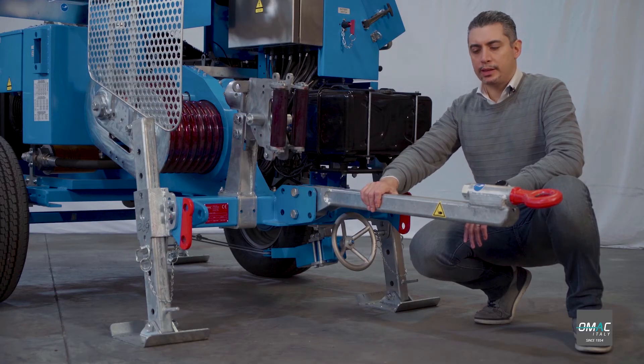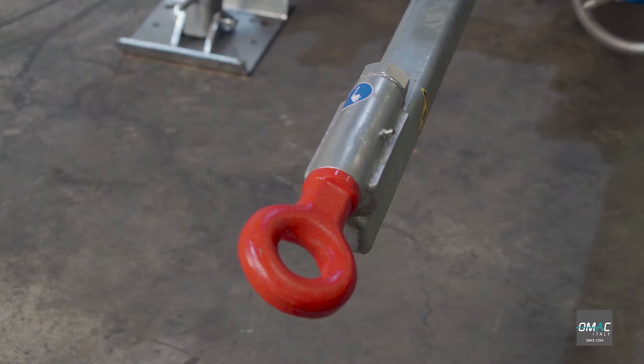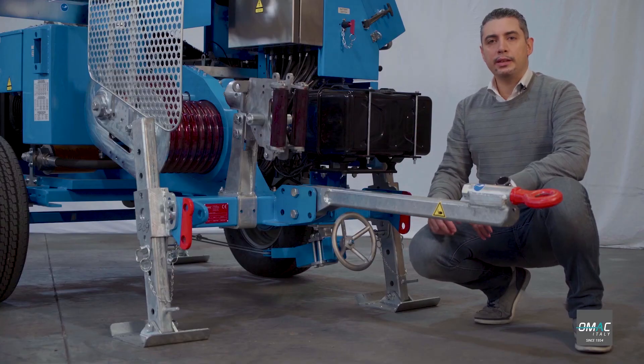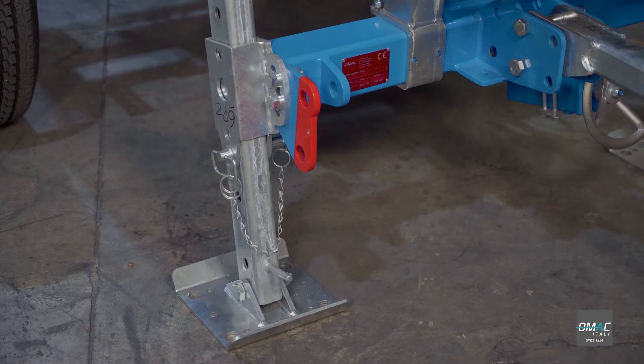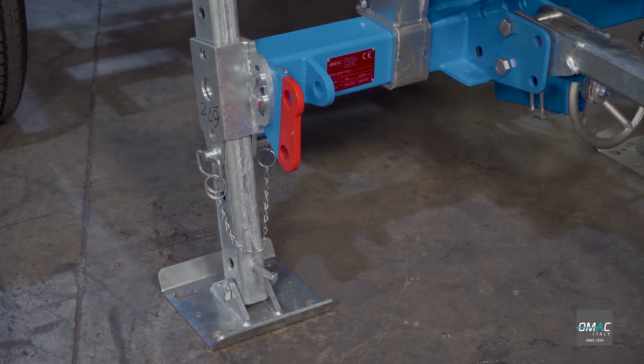The puller is equipped with a drawbar, used to tow the machine on the job site at low speed. The machine is fitted with four stabilizers, mechanical type, two in the front and two in the back. They are adjustable in height.